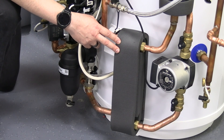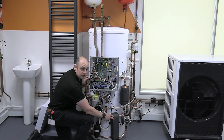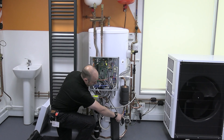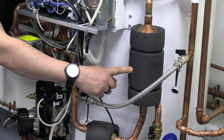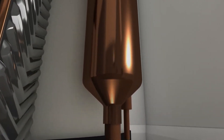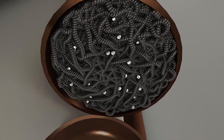On the hot water side, we've got a plate heat exchanger. So we don't have a coil inside the cylinder — that speeds up the heat-up times and gives a bit more space inside the cylinder. With that plate heat exchanger we've also got a shunt pump and a scale trap. The scale trap gets rid of any limescale so we won't get any scale forming on the plate heat exchanger or inside the cylinder.